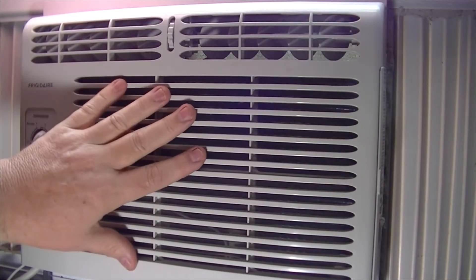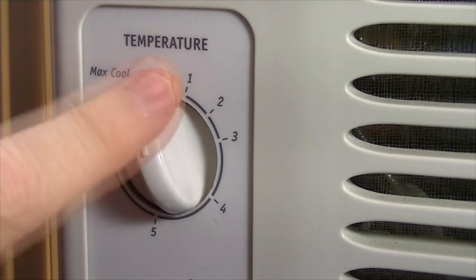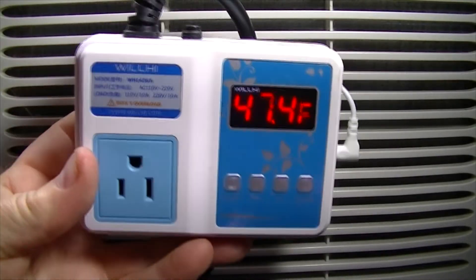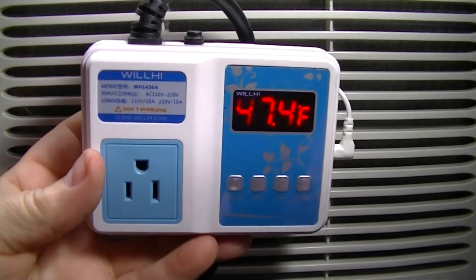So I'll show you what I did to make my air conditioner run colder. We're going to bypass the thermostat. This is what I use — an external thermostat that allows me to control the compressor.